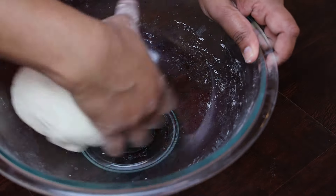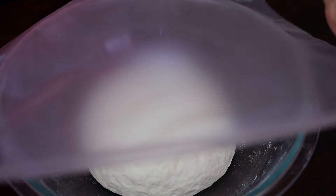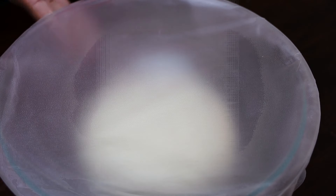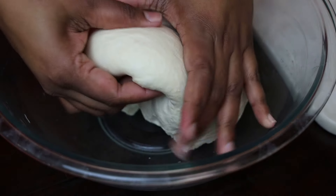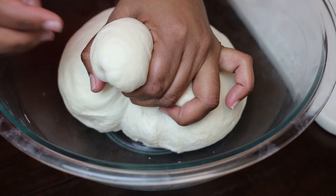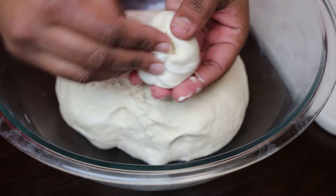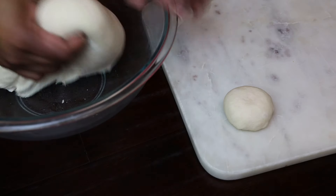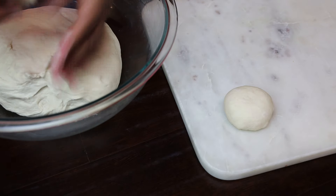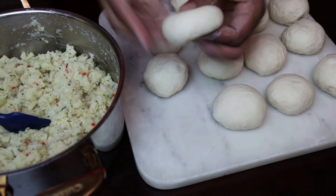Form it into a ball, cover it, and allow it to rest for about 10 to 15 minutes. You don't have to allow it to rest for too long — we're not trying to double it in size. Once it's rested, go ahead and break up your dough into balls. I like to make my aloo pies pretty small, so I do about a two-inch dough ball. Feel free to make it bigger if you like. Remember, the bigger you make your aloo pies the longer it will take to cook. I got 16 pies from this dough.